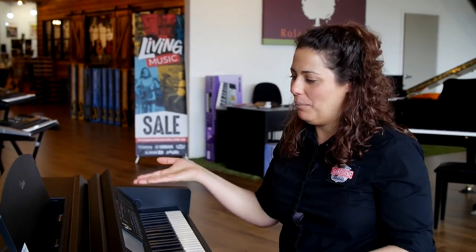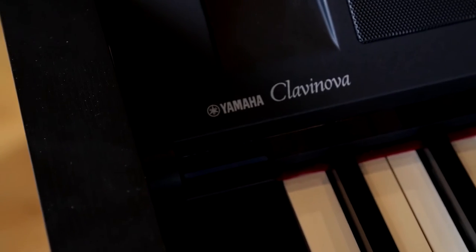Hello, welcome to Cranbourne Music in Limbrook. My name is Kate and we're here with the CVP 709 Yamaha Digital Piano.